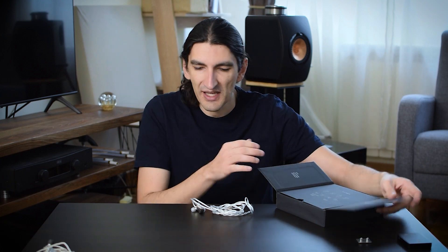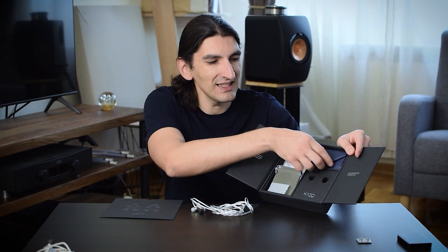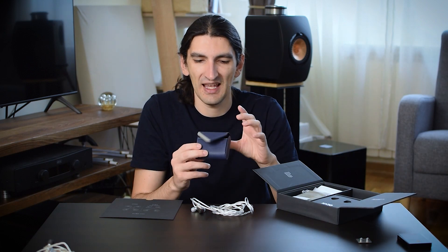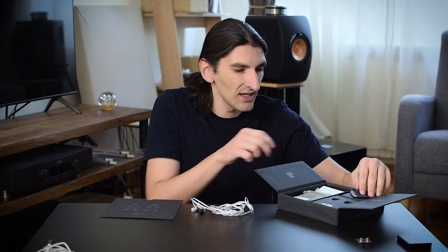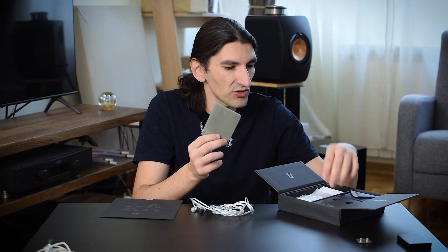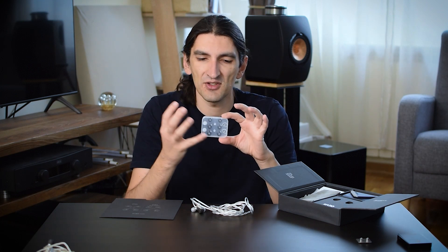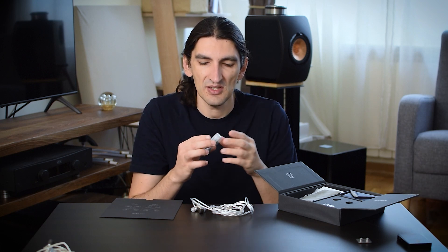In the back, you see some explanation about technology and the frequency response graph. In the box, you get these in-ears, a pretty nice carrying box — this one is like some sort of navy blue. There's also a small carrying pouch. An interesting and practical thing is the plastic box with several ear tips, including memory foam ones.